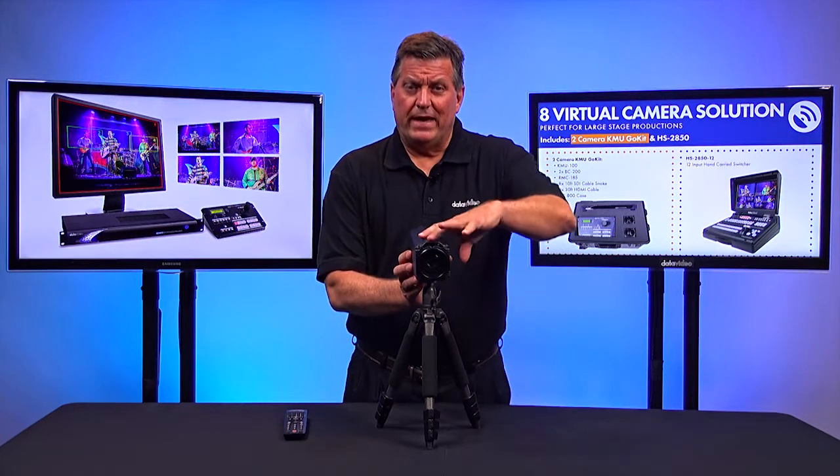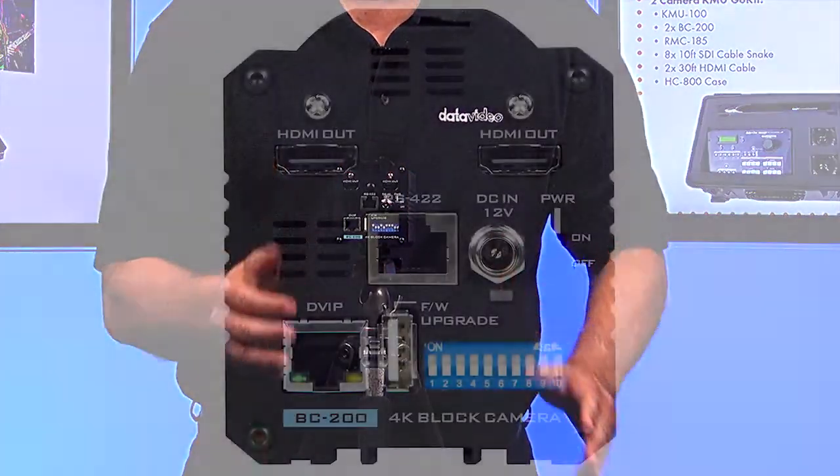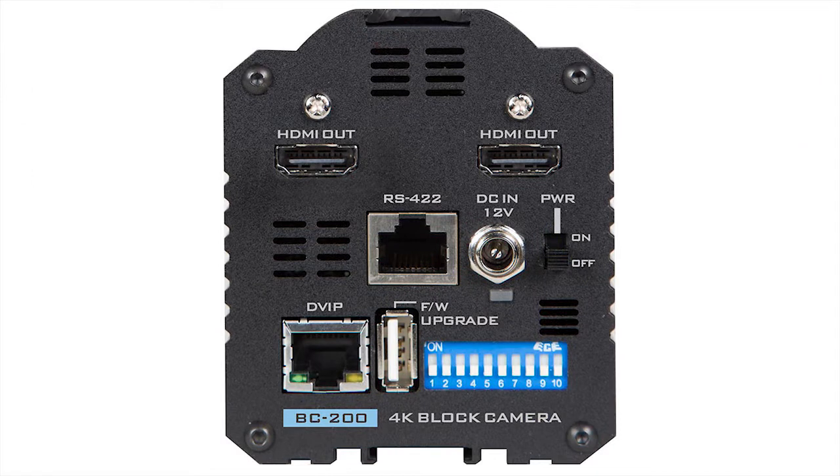Let me show you the back of the camera, which shows all the outputs and how you control it. First, it has an RS422 that you can connect to for VSCA control. It also has two HDMI outs — both are 4K outputs. One could go to an ISO recorder and you can also send it to another device.